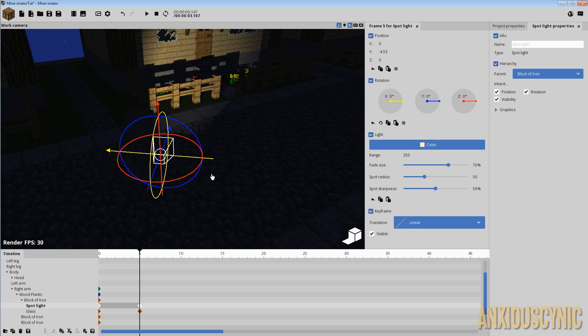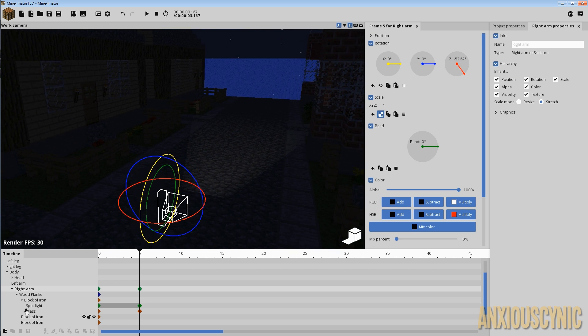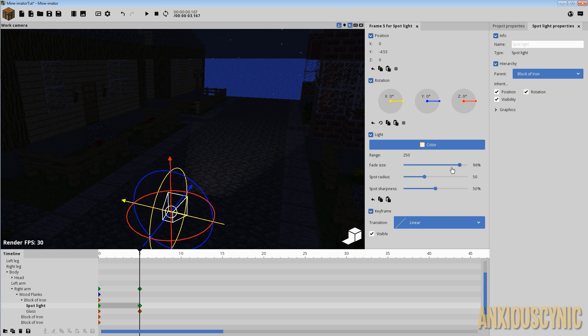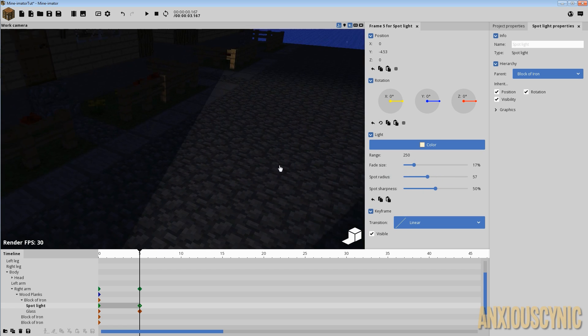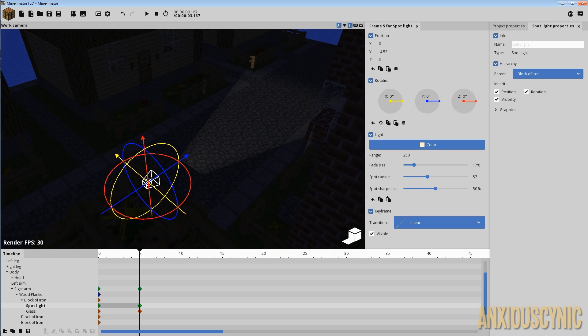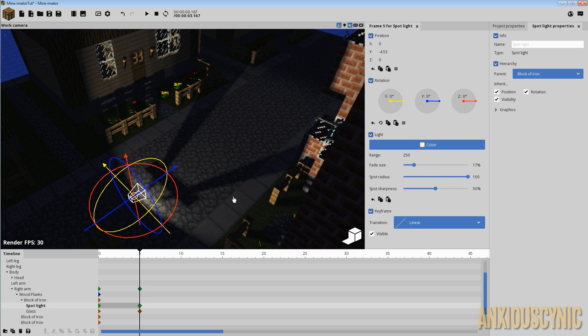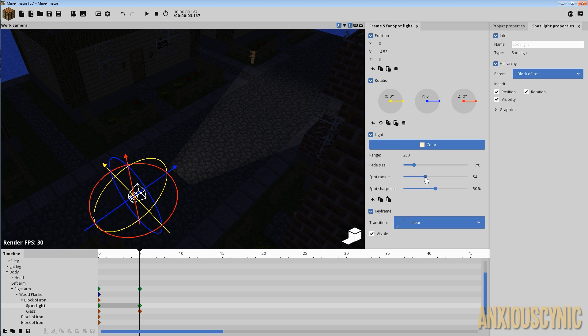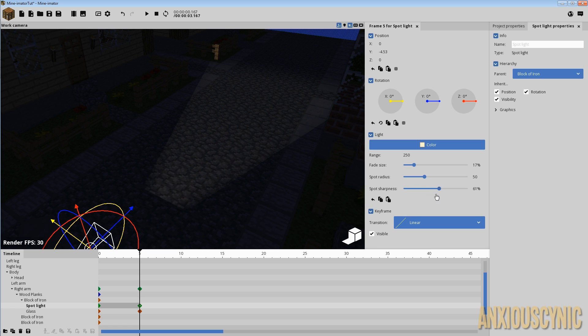You also have the Fade Size setting. As you can see, moving fade size up and down determines how far the light goes and how soft the edge is. You have Spot Radius, which makes it narrower or wider — let's back up so we can see that better. You can make it really narrow or really wide; too wide and it kind of messes up the rig, so keep it within a sensible range. There's also the Sharpness setting, which determines how sharp the light is depending on your environment and what kind of light you're trying to portray.